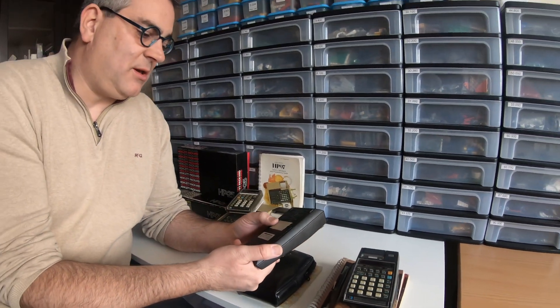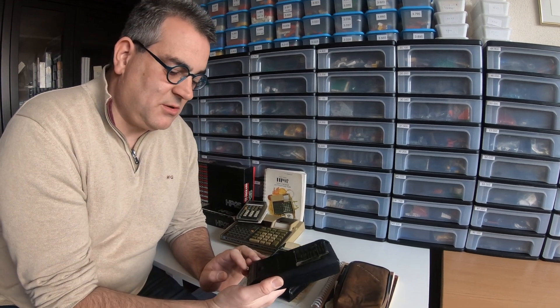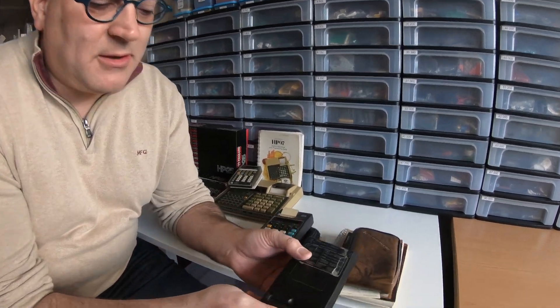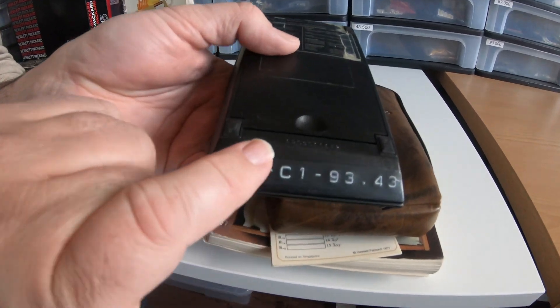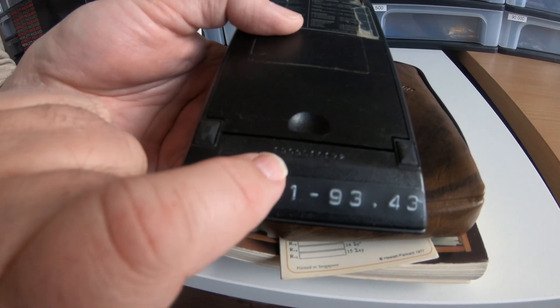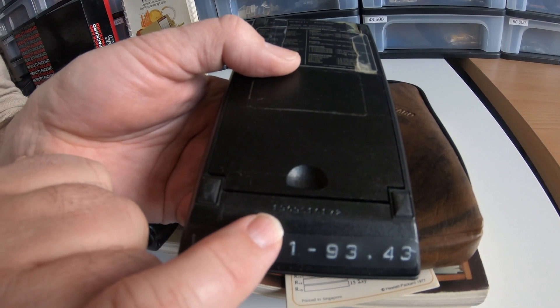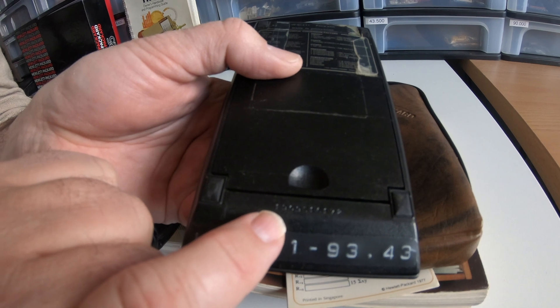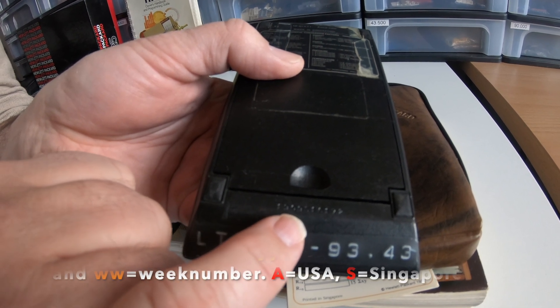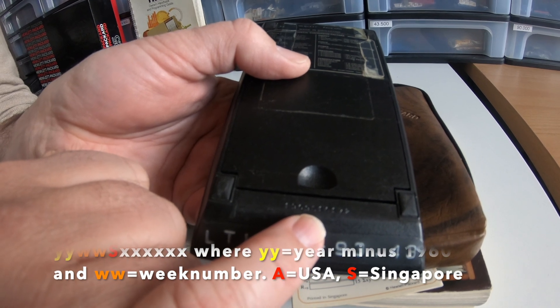And maybe it's a good moment to talk a bit about serial numbers. The serial number starts with 1909S. The first two digits are actually the year it was produced minus 1960, so this one was produced in 1979, in week number 9. The S stands for Singapore — it was made in Singapore.